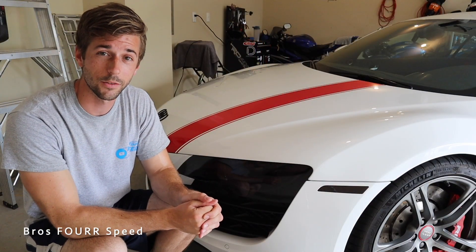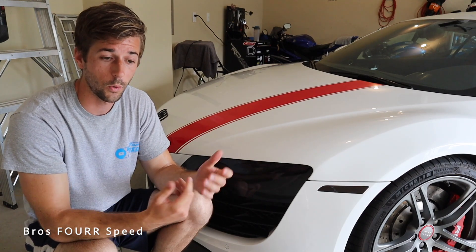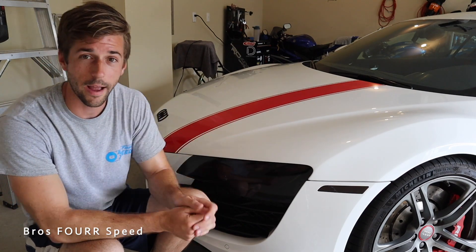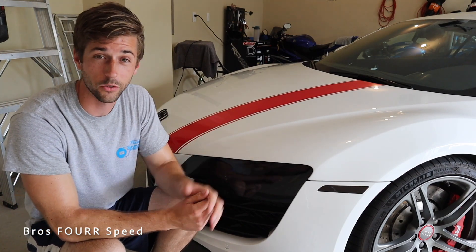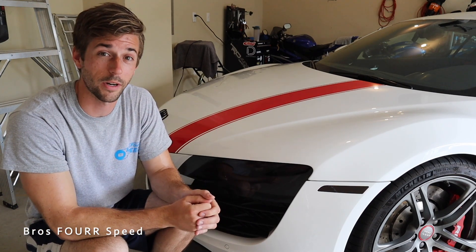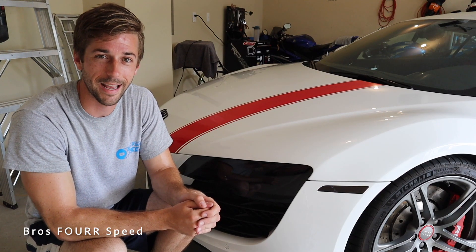That's going to wrap it up for today's video detailing the Audi R8 in the garage. This is something that you can do in one day, a few hours — you can get your car looking much cleaner, it'll have that shine that you're looking for, and it'll keep it in really good shape. If you enjoyed today's video, give it a huge thumbs up. Consider smashing that subscribe button if you'd like to stay up to date on our daily uploads, and I'll see you in the next video.